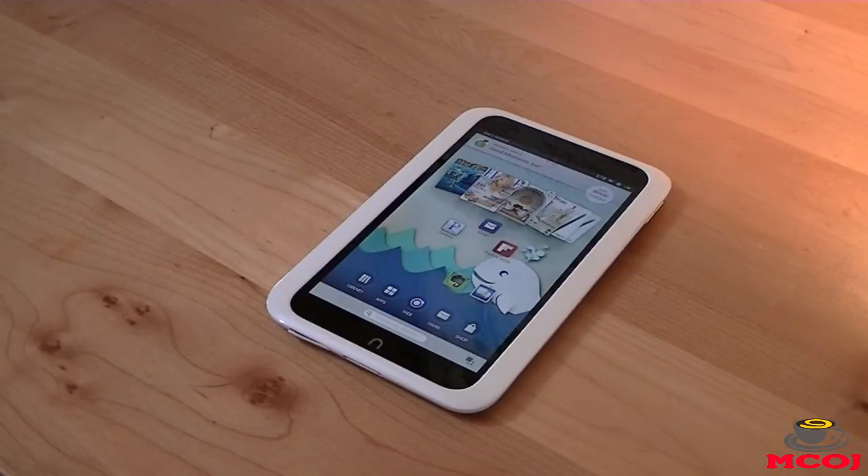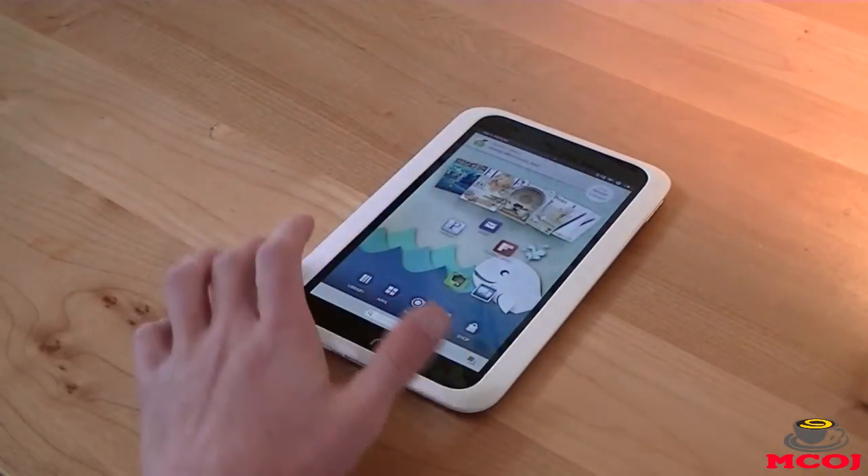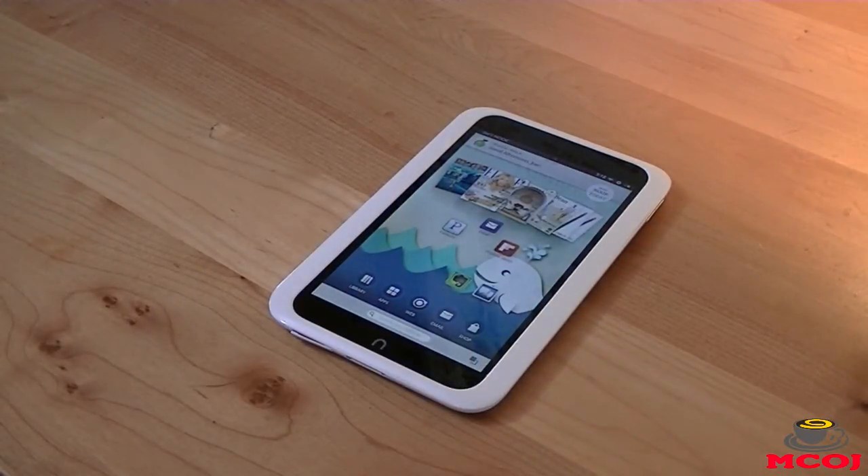That is my full review of the Barnes & Noble Nook HD tablet. Please feel free to comment below and let me know what you think. If you liked the video, please go ahead and hit the like button — it takes one second and really does help support the show. If you want to show even more support, please hit the subscribe button for more MobileCupofJoe videos. MobileCupofJoe is on YouTube, Facebook, Twitter, and Google+. Don't forget to check out our website at mobilecupofjoe.com for the latest tech news. I'm Joe Martin from mobilecupofjoe.com — thank you so much for watching, have a wonderful day, and I'll catch you guys in the next video. Bye-bye.